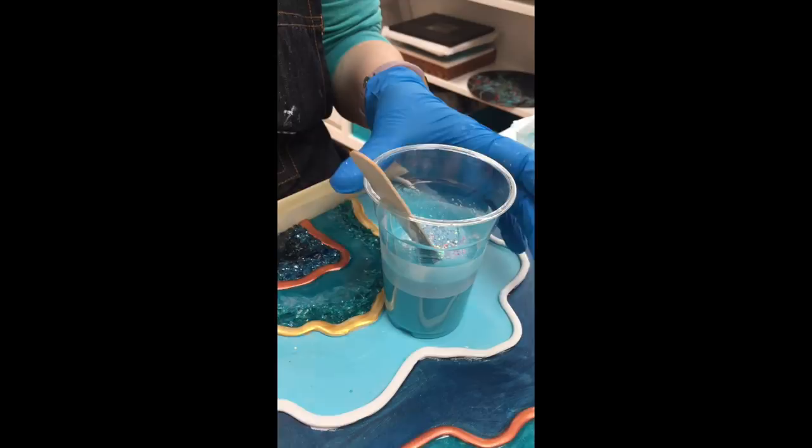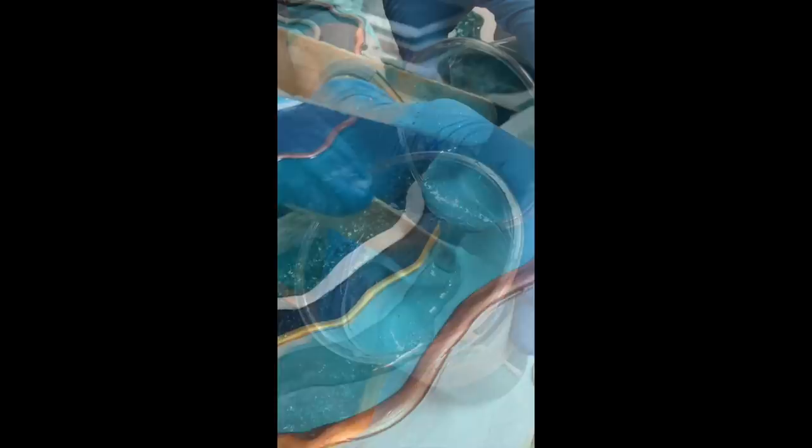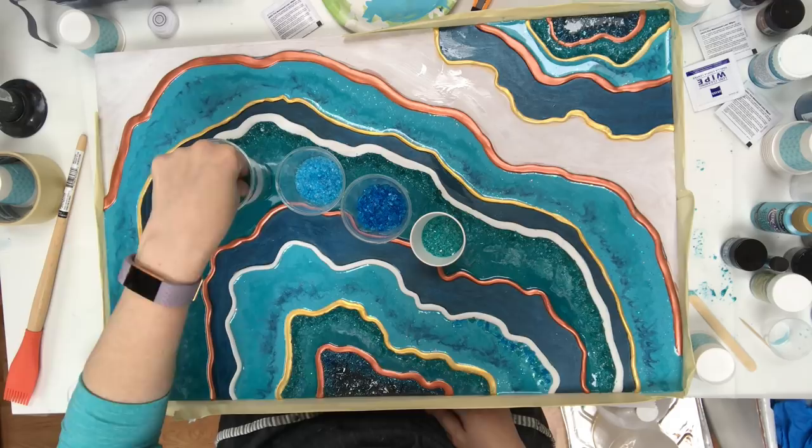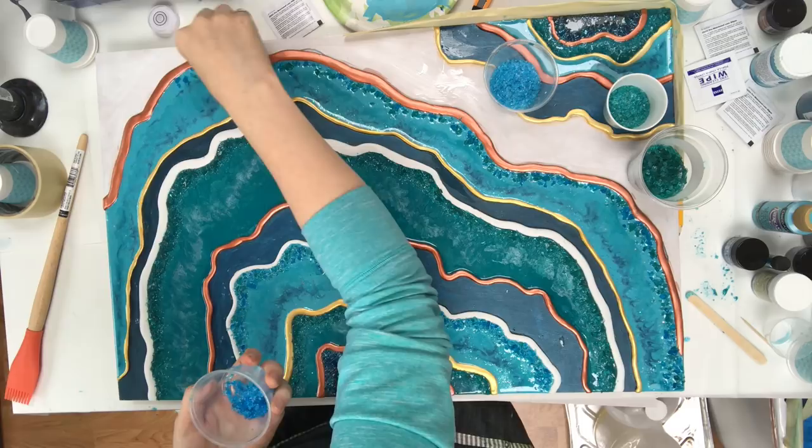Then comes the fun part of adding glitters. Make sure you use polyester glitter because other glitters can bleed out into your resin. I like to add glitters, crushed glass, and crystals, and sometimes even real gemstones to my geodes. Just play around and have fun — experiment.